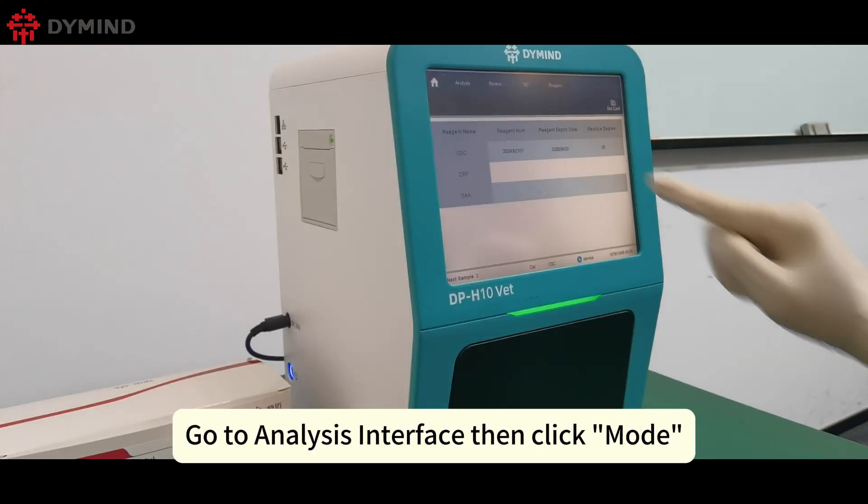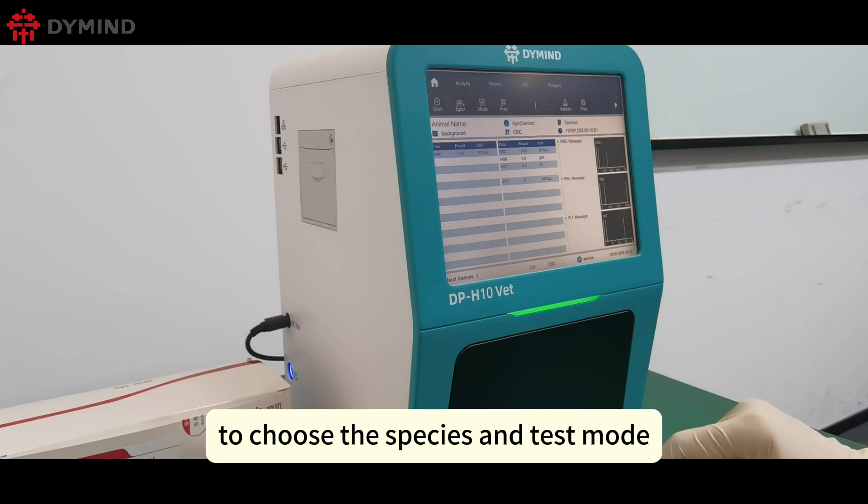Go to the Analysis Interface, then click Mode to choose the species and test mode.